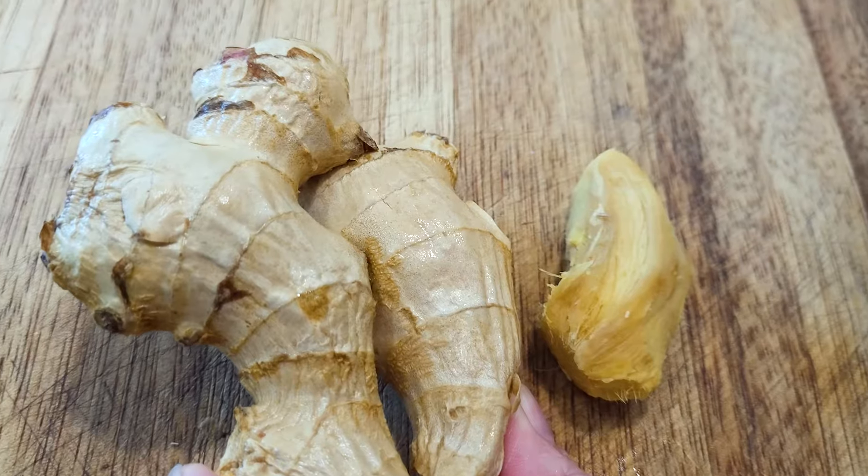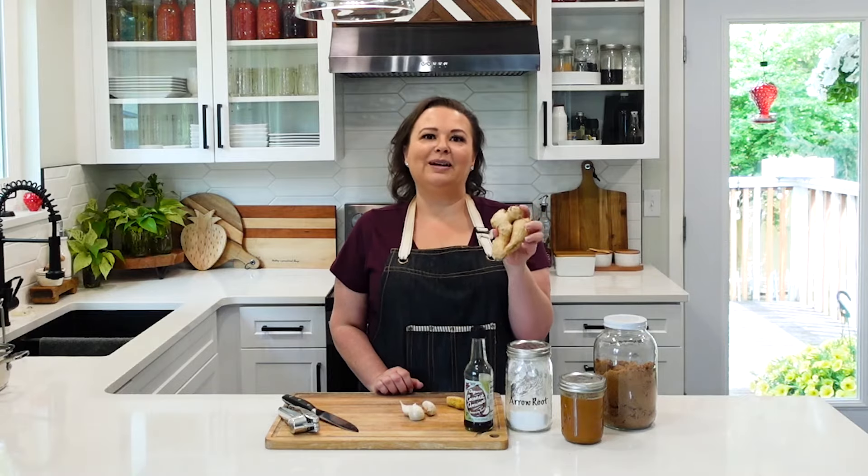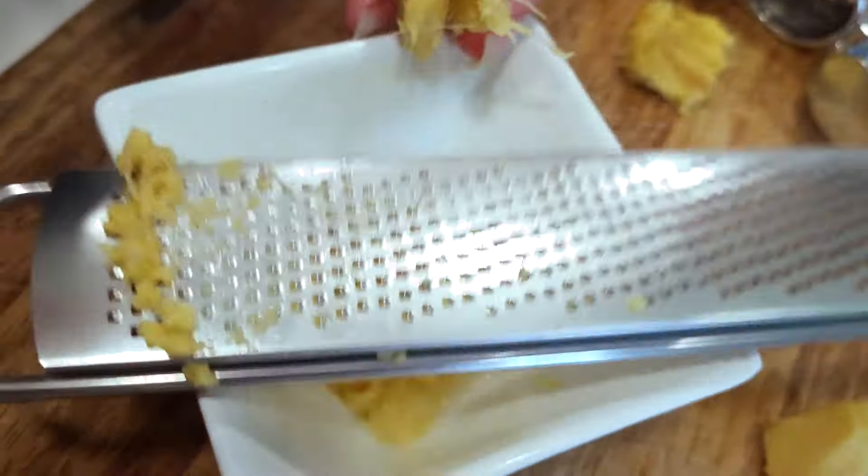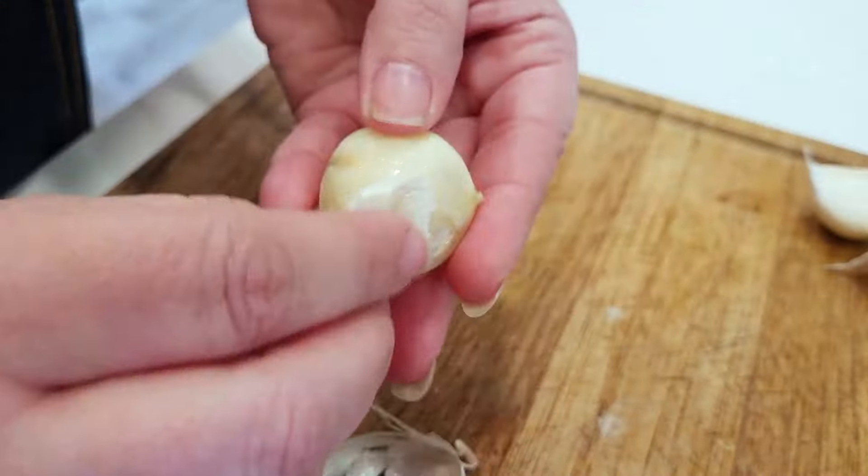We're also going to be using ginger. I just throw these whole in my freezer and can use them from the frozen state right into my recipe. And we have three large garlic cloves.